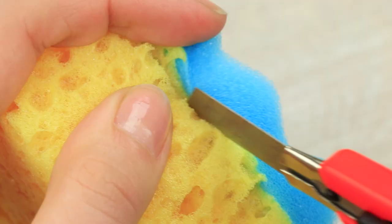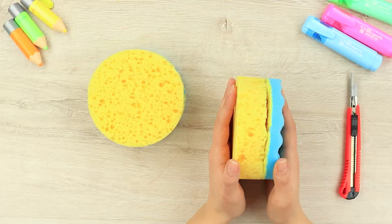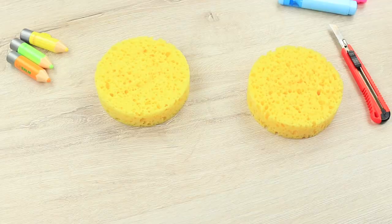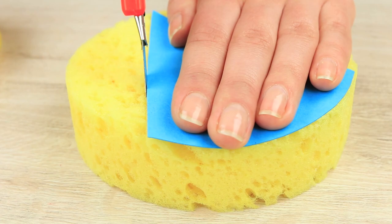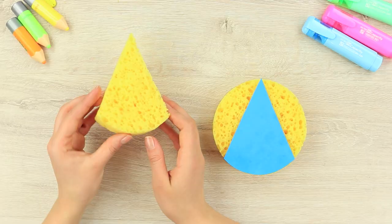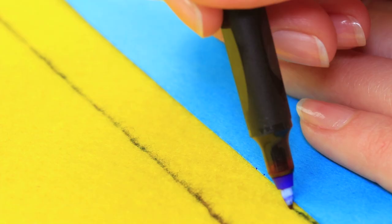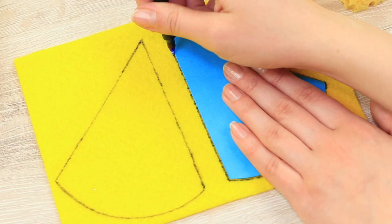Cut bath sponges so that you only have the yellow spongy layer left. Cut two identical triangle sponges using a template. Trace the same template on a piece of yellow felt to make two triangles.